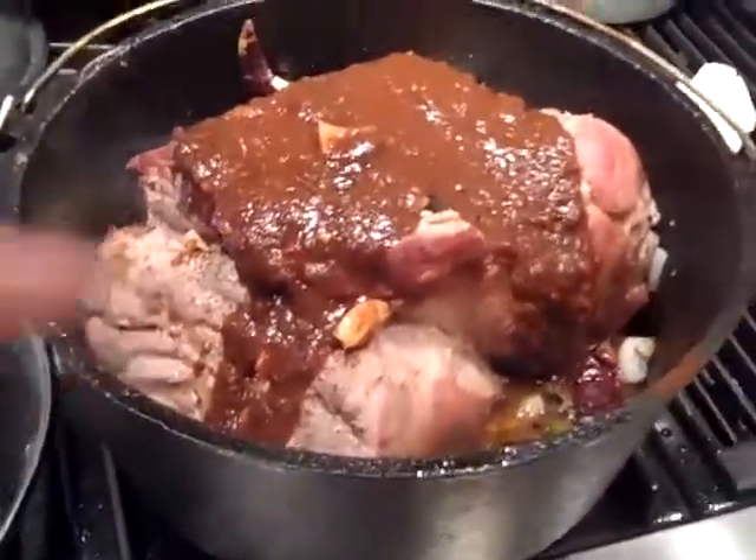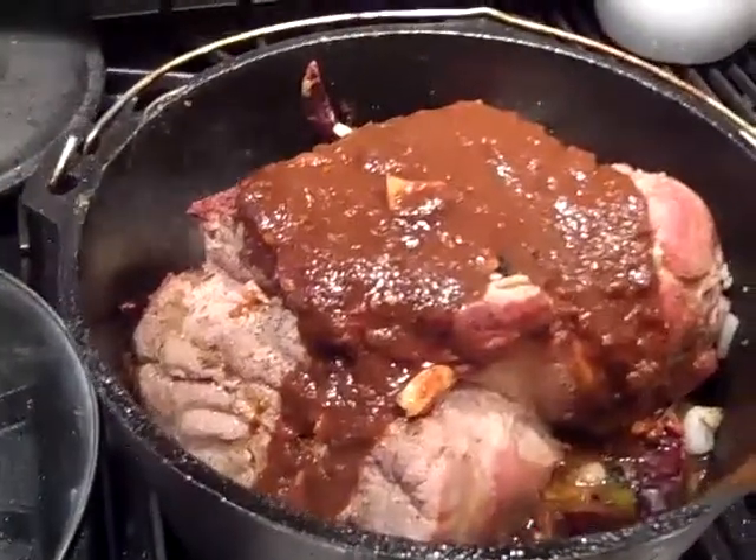Top on. Going to go in the oven, probably for about four and a half hours at 300.